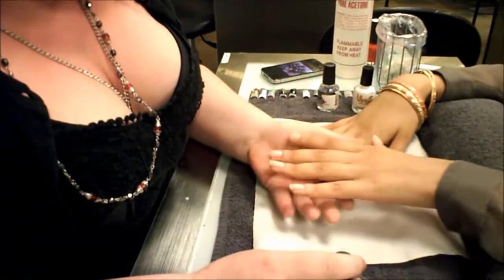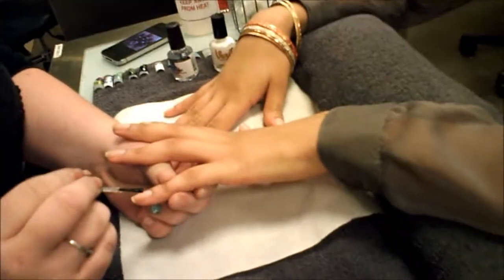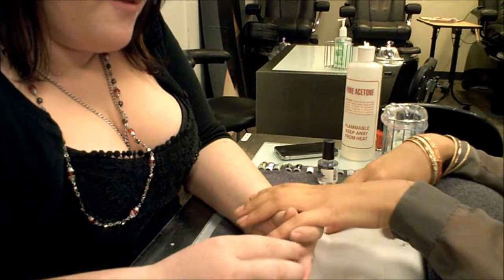My name is Taylor Bazan. I'm a future professional at the Paul Mitchell School of Portland and I'm going to show you how to do some nail art. So we're going to start with a base coat. Next we're going to do a coat of white.